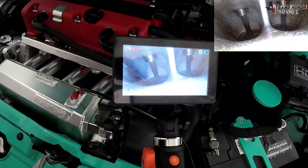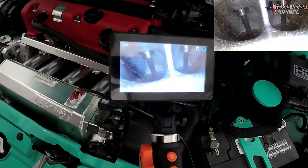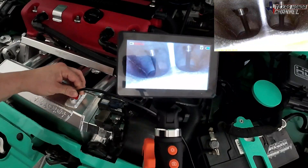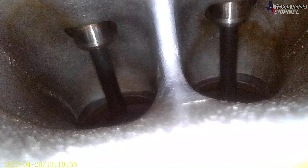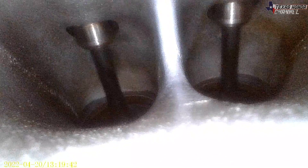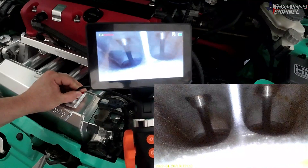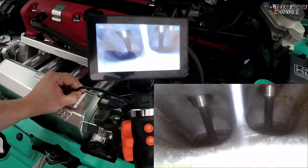All right, so this is what it looks like with the valves opening and closing — really quick. It's kind of hard to see, but the fuel is spraying in there. That's really really cool to be able to see inside there like that with everything running.